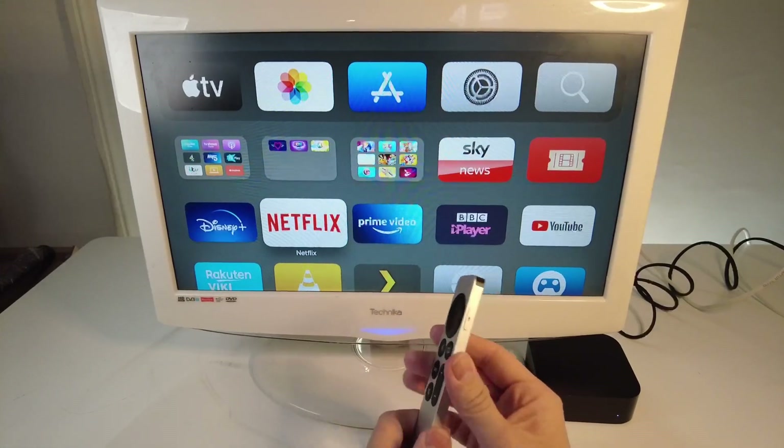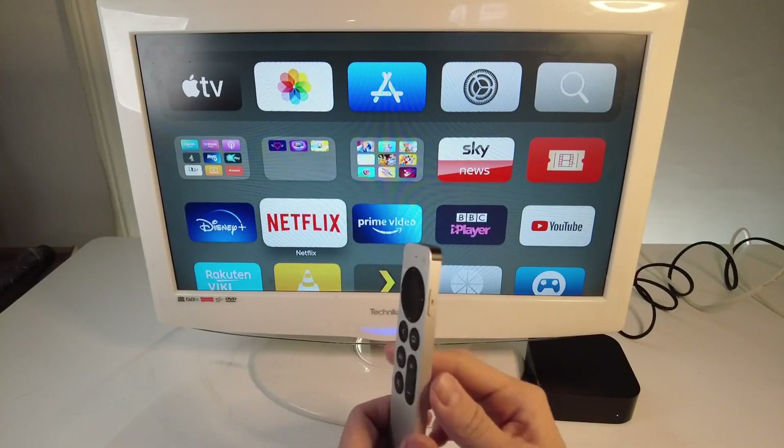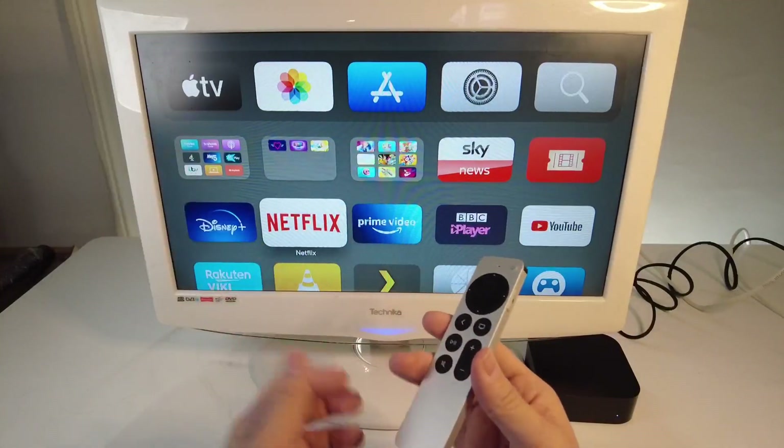Hey everyone, this is Andrew Tai and welcome to my YouTube channel. Today I'm going to teach you how to use the Siri button on the Apple TV 4K remote control so that you can quickly search for things without having to use the on-screen keyboard.